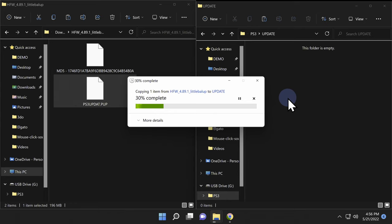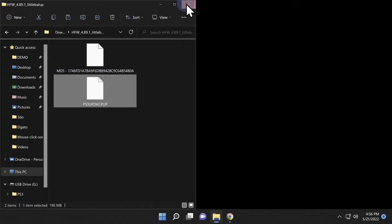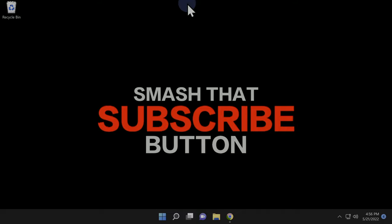Simply drag and drop that file directly into the PS3/UPDATE folder on your USB drive. You're done with your PC at this point. Close out any instances of File Explorer, remove the USB drive from your PC, and insert it into the rightmost USB port on your PlayStation 3.